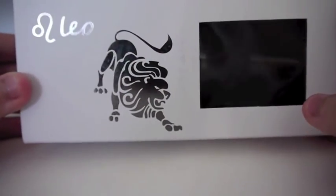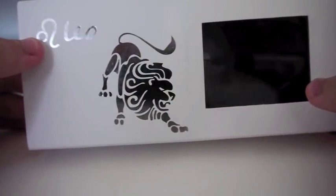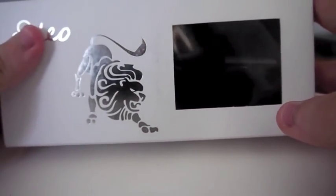So let's get on with the review. I'll show you guys the model, the packaging, everything of that sort. So here we have the box. It says Leo, has the Leo symbol, the Zodiac sign, and it has a lion drawn on it.